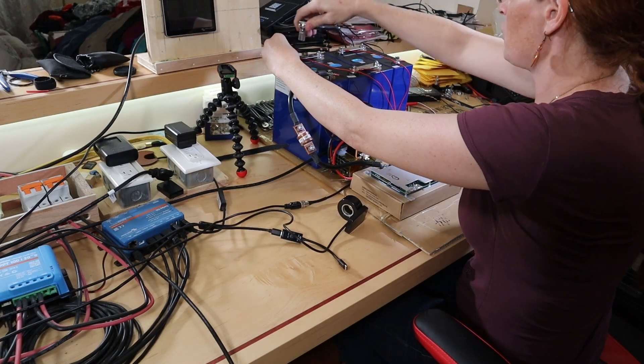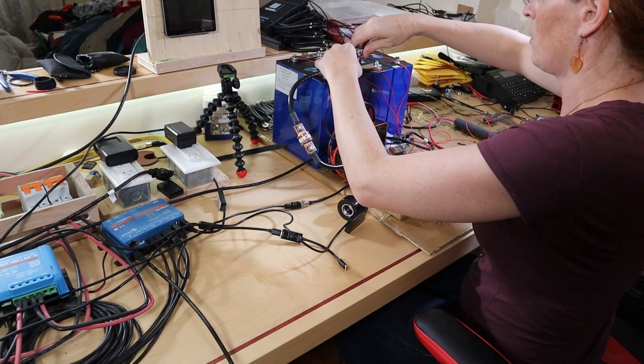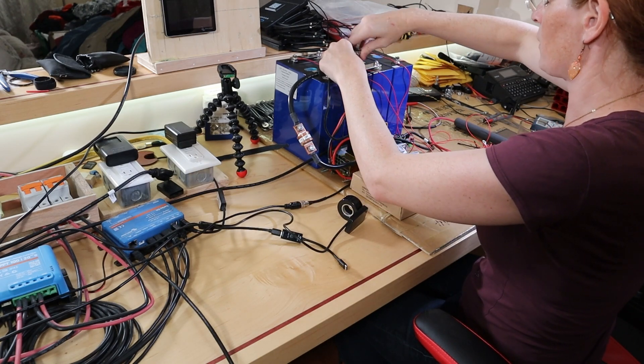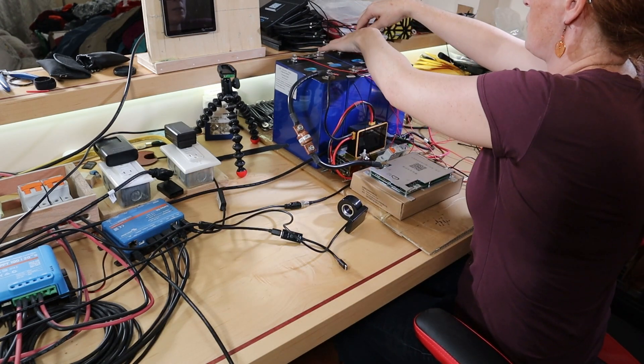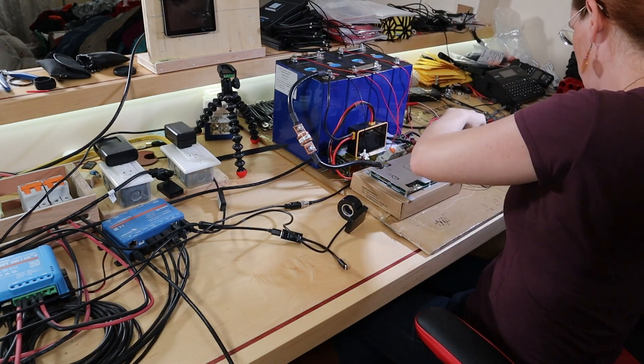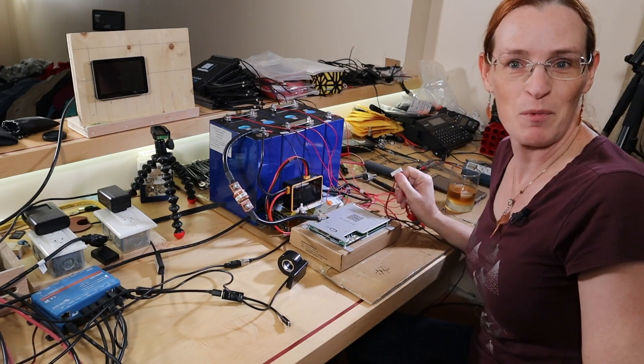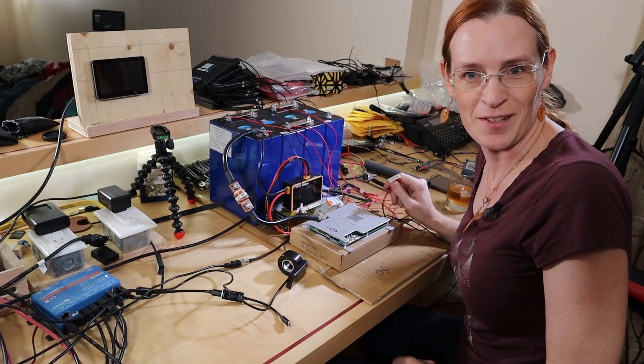And I should mention, even if this works, I'm still annoyed at JK for using the same model numbers for BMSs with rather dramatically different feature sets. If a product does different things, it should have different model numbers — and that is a hill I will die on. In the last video, if I had measured this before I tried connecting it, I would have avoided this mistake.